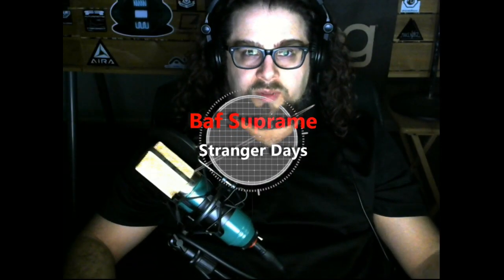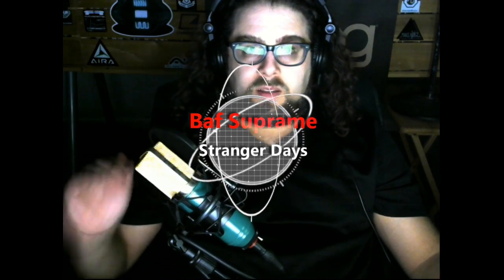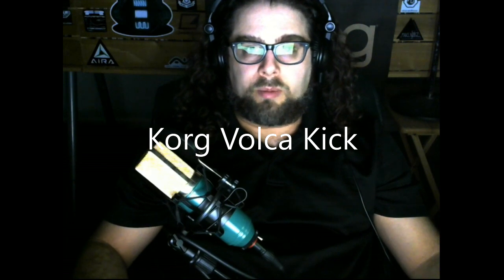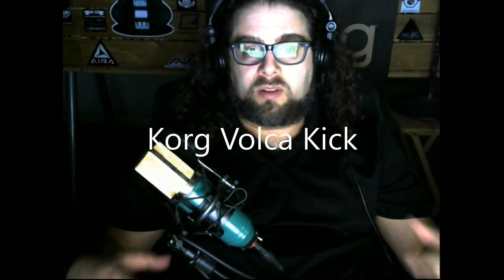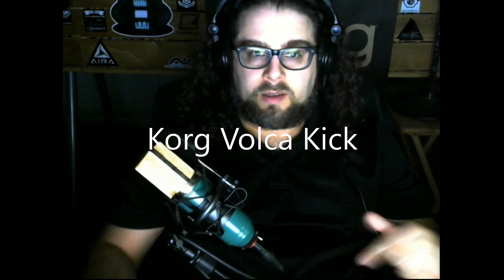Today we're going to review the Volca Kick. This is going to be a comprehensive review - I'm going to show you how to use it, tips, tricks, how I'm using it. Then I'll go into applications, the types of music it's good for, the types of sounds you can get. Can it get funky? Is it good for techno? And we'll talk about whether you should have the Volca Kick yourself.